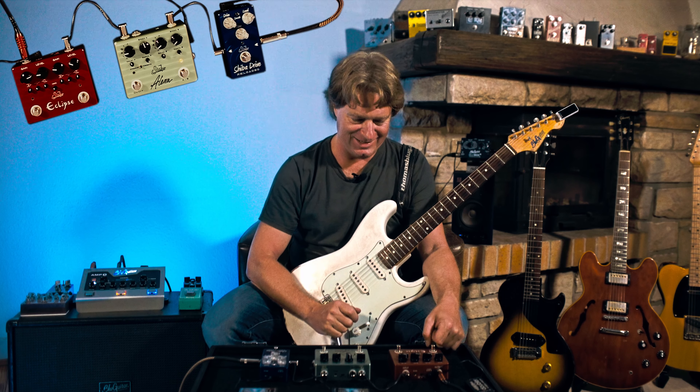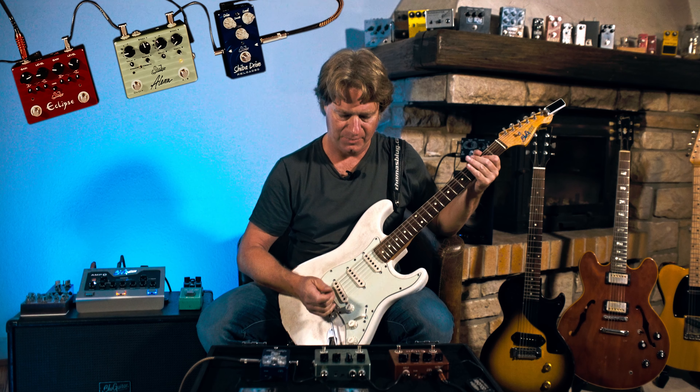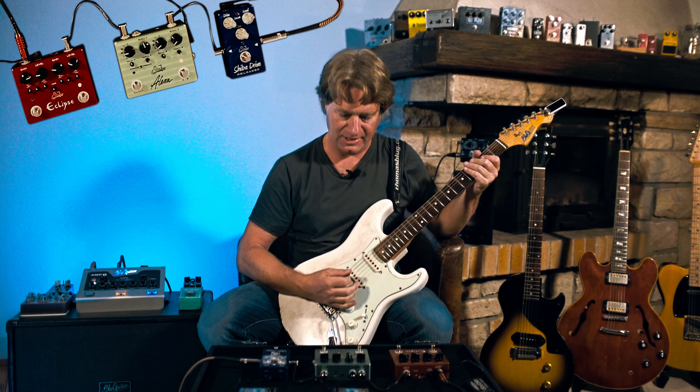This is a red pedal and it's the Eclipse Overdrive. Let's check that out. Bypass.